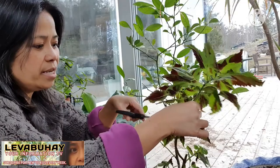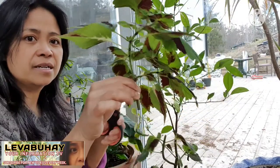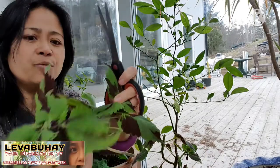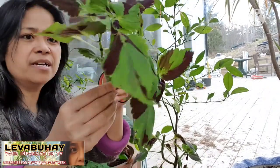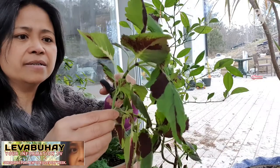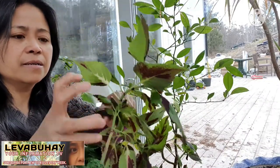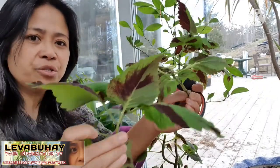You can actually cut it from here — you can even just use your hand without scissors, it's okay. From this one stem I can actually get two coleus plants. I cut it right here, and as you can see, I have already two of them.